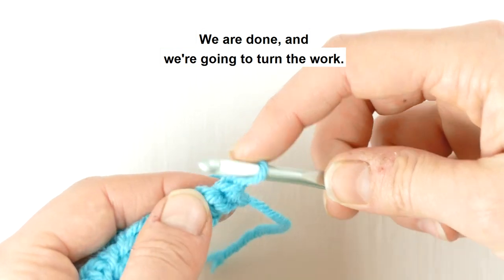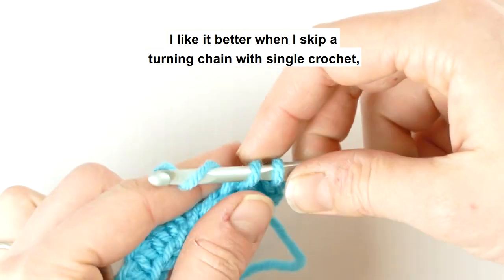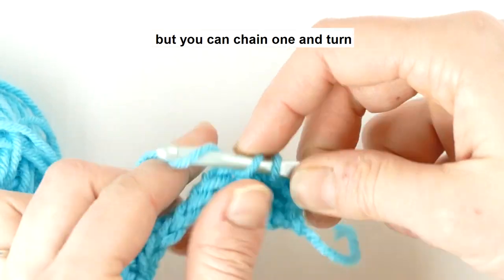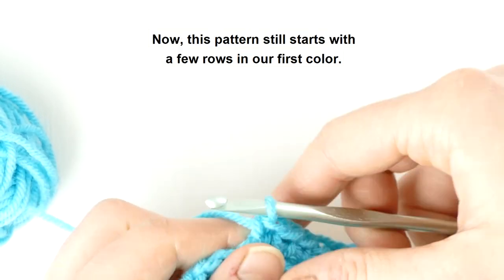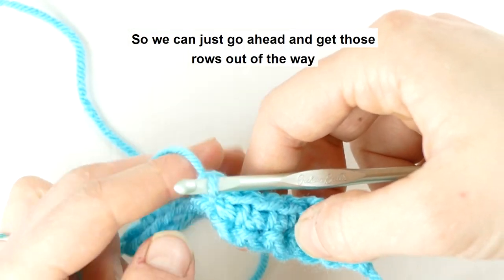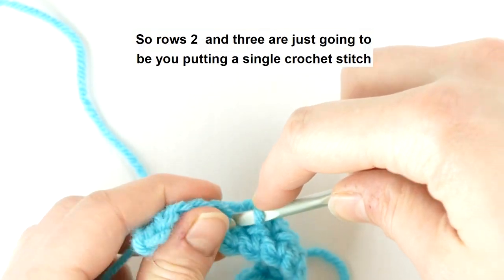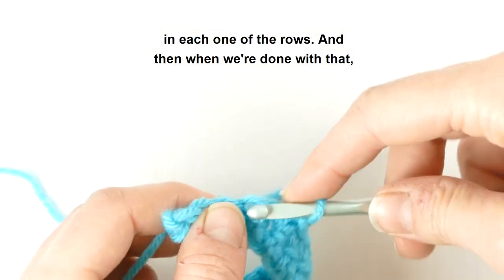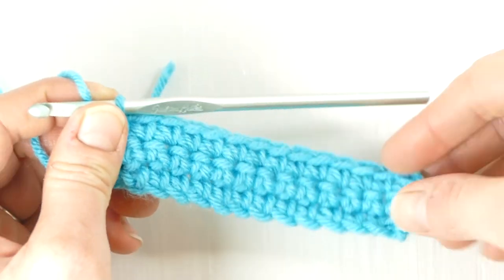Alright, so we're done with row one and we're going to turn. You'll notice I do not do any type of turning chain here. I like it better when I skip a turning chain with single crochet, but you can chain one and turn if that makes you more comfortable. This pattern still starts with a few rows in our first color — rows one through three. Rows two and three are just single crochet stitches in each stitch, and then when we're done with that we will go ahead and add our second color.